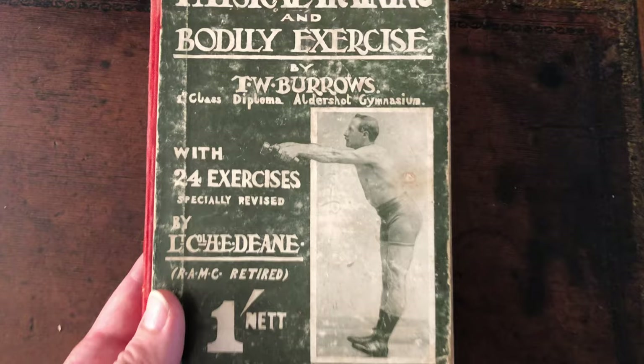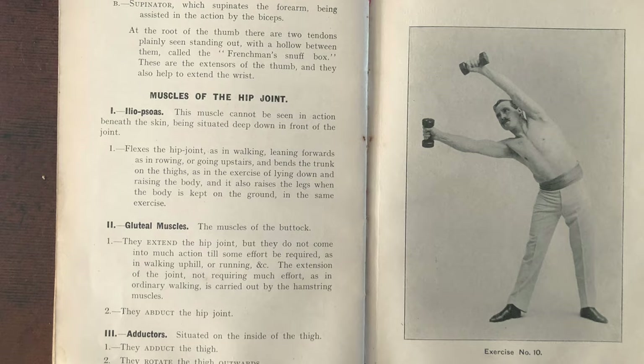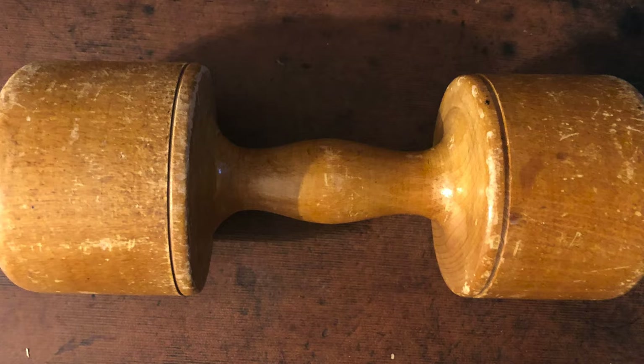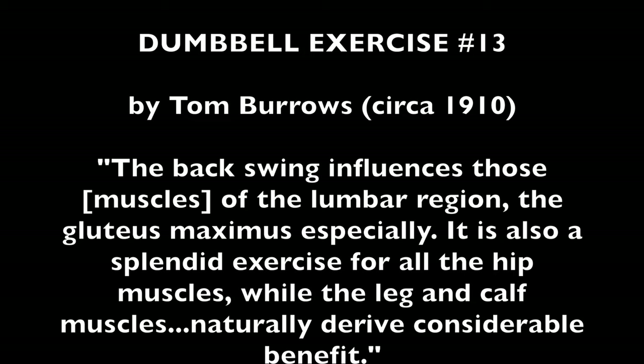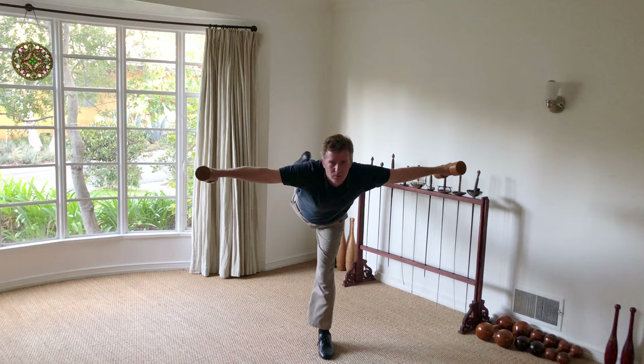This rare book by Burroughs, from which these dumbbell exercises are taken, is particularly interesting due to his knowledge of anatomy, which can frequently be observed in his description of the exercises. In honor of Mr. Burroughs, for his exercises we will be using these British antique cylindrical dumbbells, similar to those shown in his photos. As with many of Burroughs' exercises, this one helps develop balance.